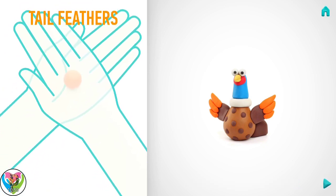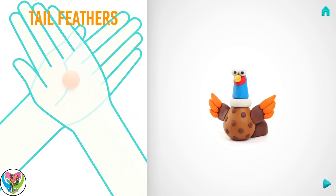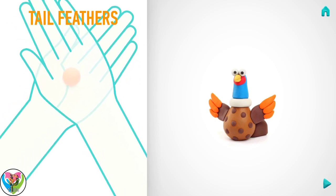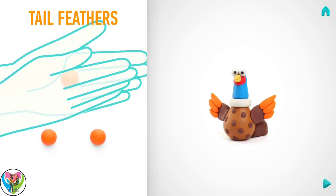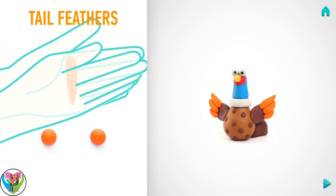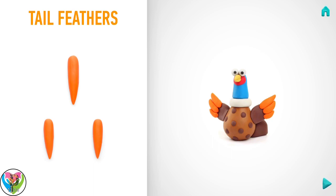Now make feathers. Take a piece of orange clay and roll three middle balls. Roll them. Great job! Feathers are done!